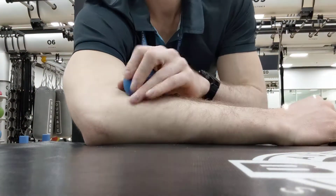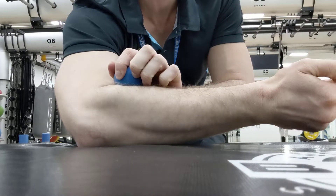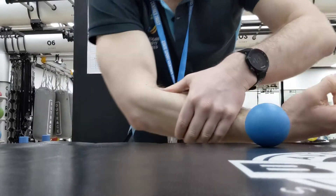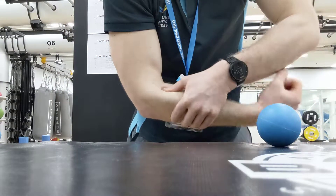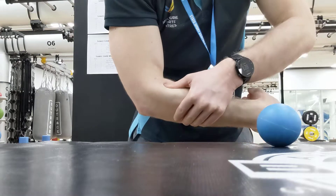You can do this by either adding a ball, putting some pressure on, and then moving that wrist around, flexing and extending. Or I can use my thumb to put some pressure on and then move through, trying to feel that and mobilize that area.